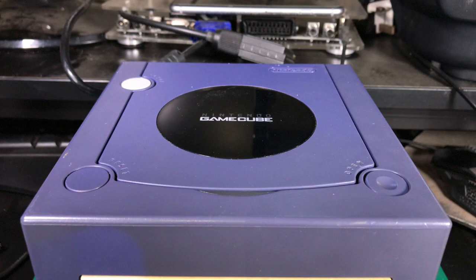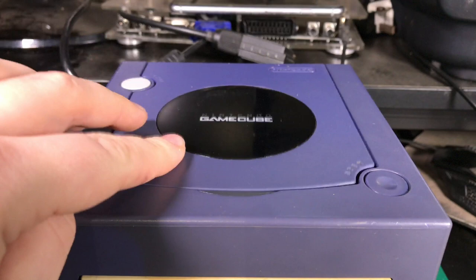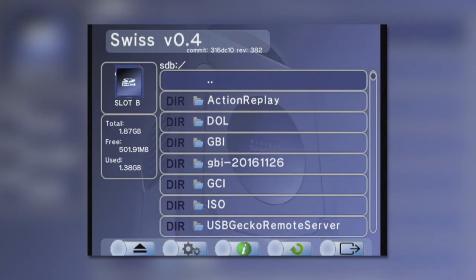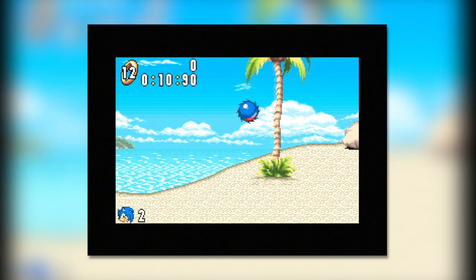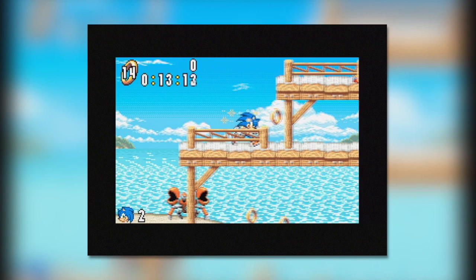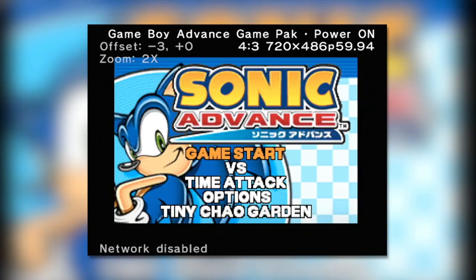Using an easily obtainable pack called the SD Media Launcher from CodeJunkies.com, it's possible to run homebrew software on your GameCube using the included Action Replay disk in tandem with the included SD to memory card reader. Two incredibly useful pieces of software are called Swiss, which allows you to run GameCube apps with various settings such as forcing display options, and the other is an alternative to the Game Boy Player startup disk called Game Boy Interface.